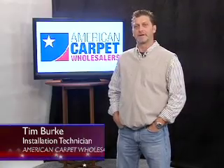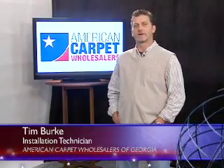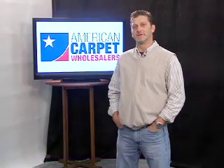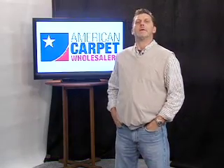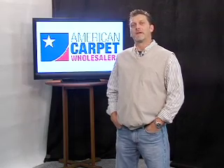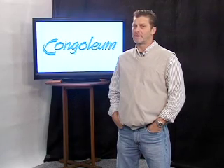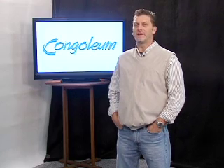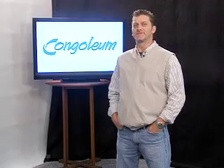Hi, I'm Tim Burton and I'm here at American Carpet Wholesalers in Dalton, Georgia. I've been a professional floor covering installer for 25 years and I'm about to do something I really shouldn't do as it applies to myself and my fellow floor covering installers. But my good friends at American Carpet Wholesalers talked me into it. What I'm talking about is showing you and thousands of other potential Congolium Dura Ceramic purchasers just how easy it is to install Dura Ceramic yourself without the need of a professional like myself or my installation brothers and sisters.